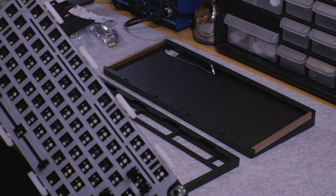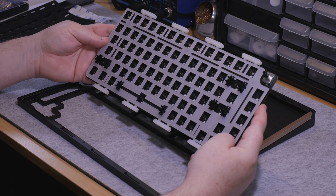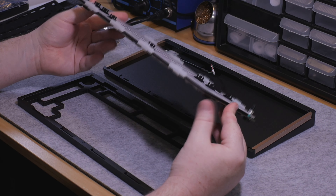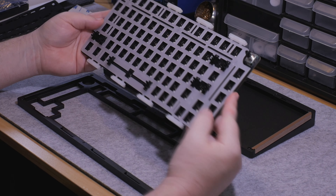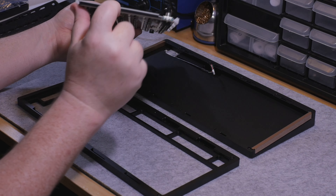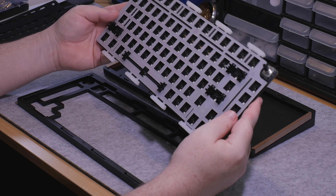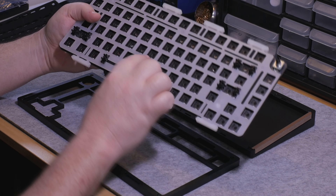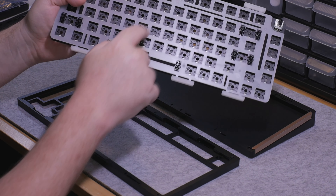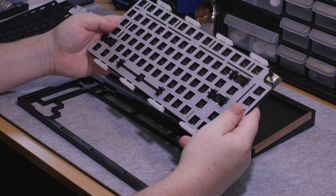I do wish that they had included poron, but I understand — we're shooting for a $100 to sub-$100 price point. I believe this is $99 right now on the MonsGeek website. You can see here we've got the sandwich foam, appearing to be that same poron type material from the bottom. And then there is that PE foam — so this is the intended configuration and how I'm going to build it.